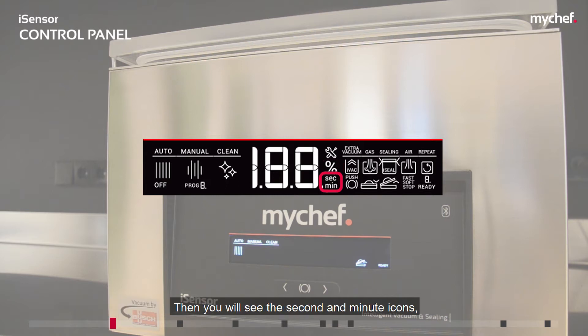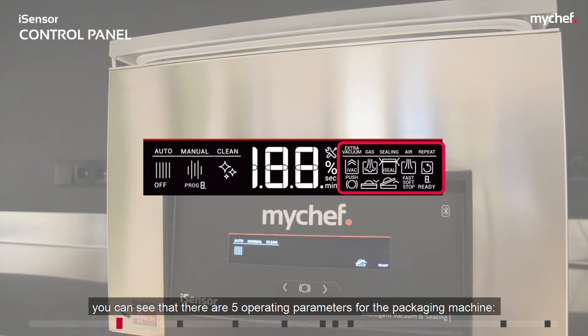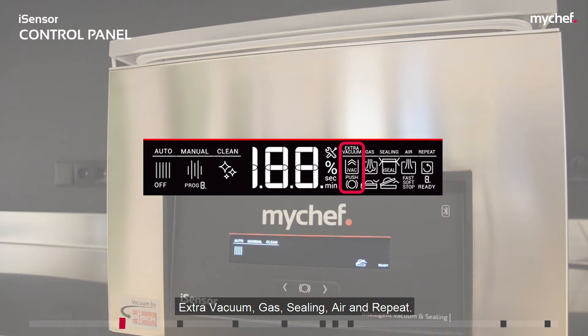You will also see the second and minute icons, which are activated to indicate the time shown on the display. On the right-hand section of the screen you can see that there are five operating parameters for the packaging machine: extra vacuum, gas, sealing, air, and repeat.